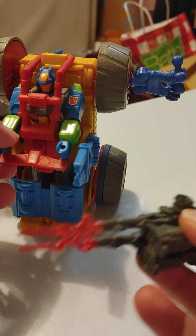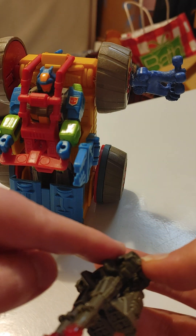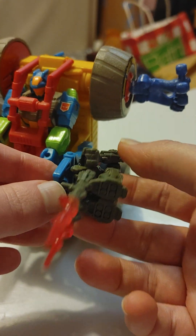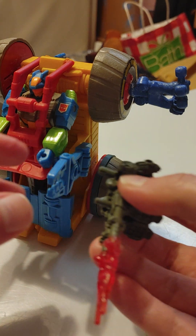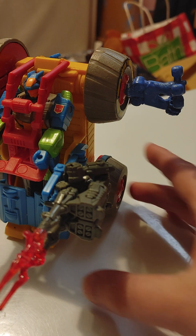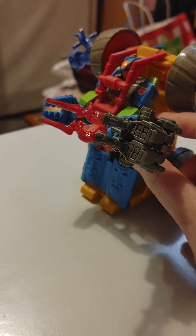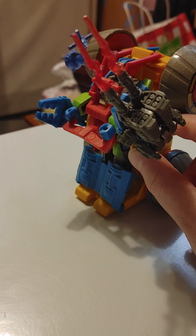Now here's what I noticed — you may know this Titan Master allows Rumbler to hold him. So if you have two of this Titan Master, you can put one in the claws and have him holding a gun with blast effects. Isn't that nice? I think it is.